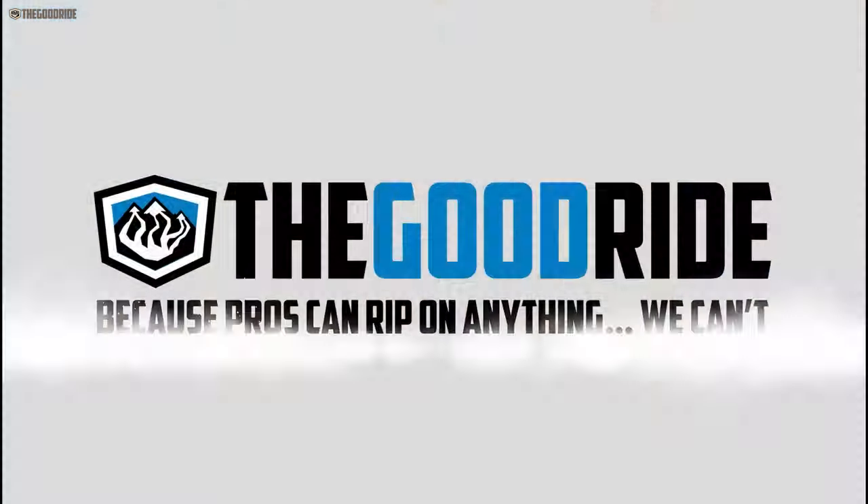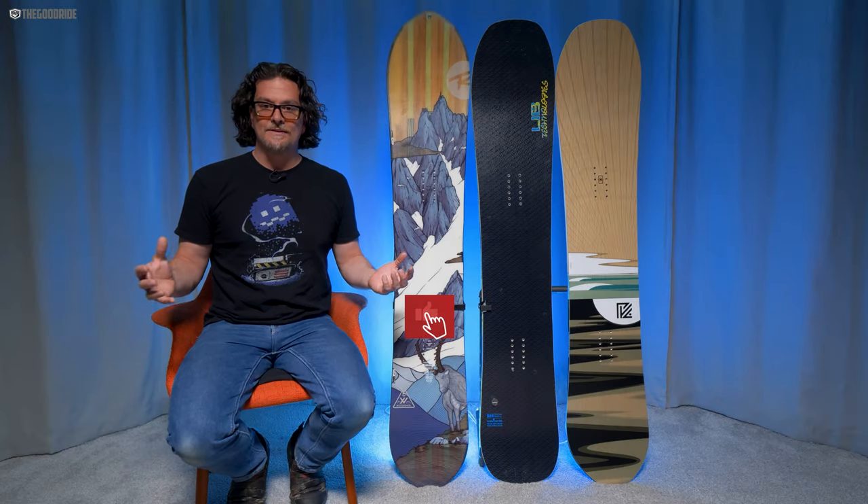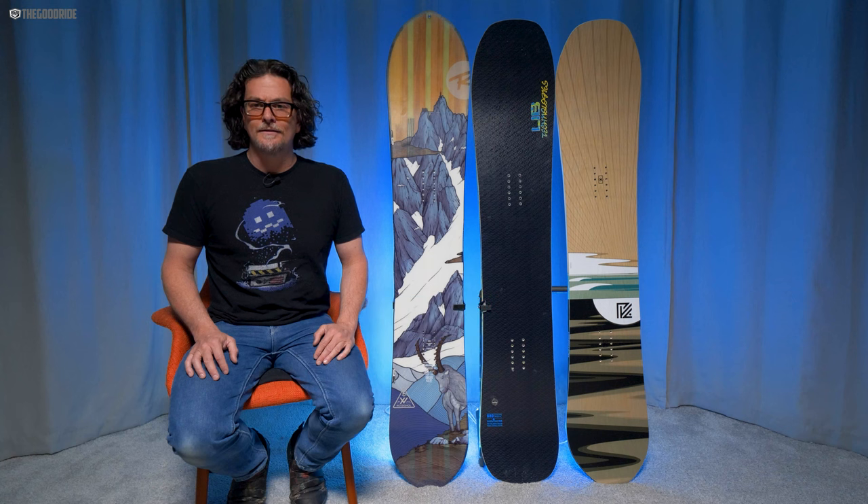This video is only one part of an in-depth review, so check out the rest of thegoodride.com. I'm James Beastie, welcome to the Good Ride, where we've been sucking less every year for many a year now.